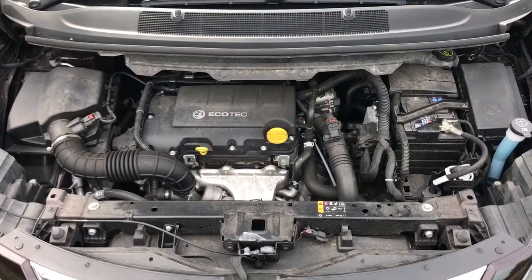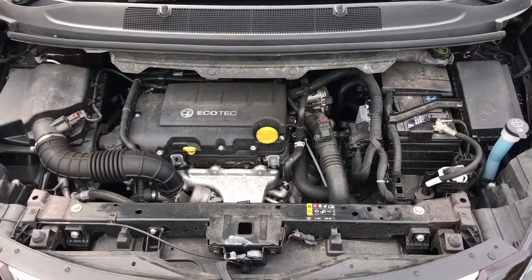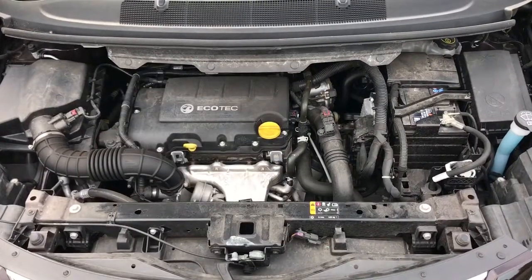Welcome to this video demonstration of what's under the bonnet of a Vauxhall Zafira. This particular one is a 2015 model with a 1.4 litre petrol turbo engine in it. We'll start under the bonnet with the basics, and then we'll move on to tire pressure.